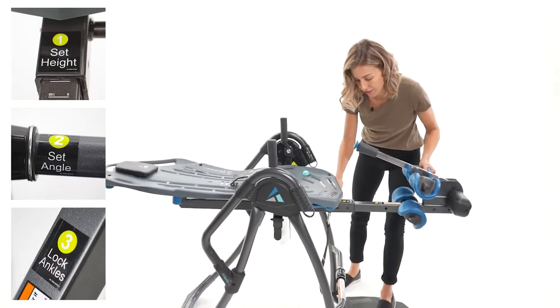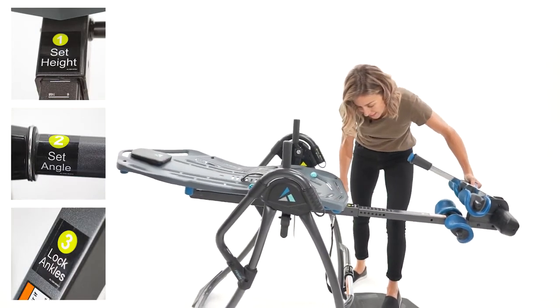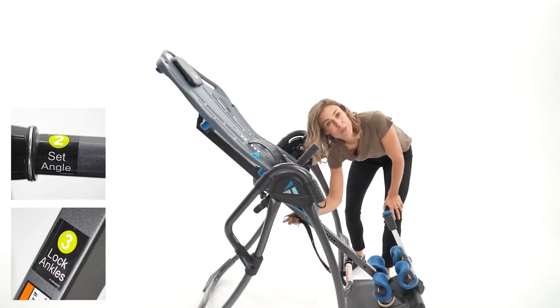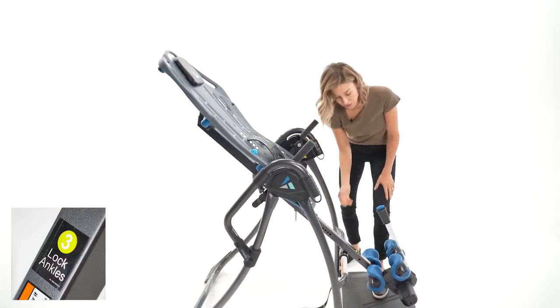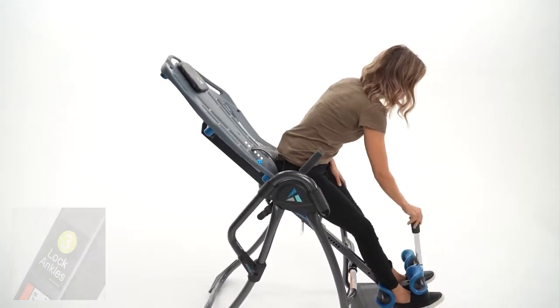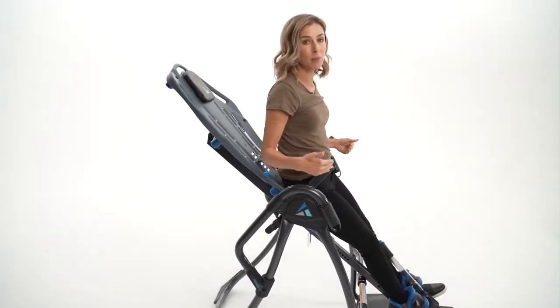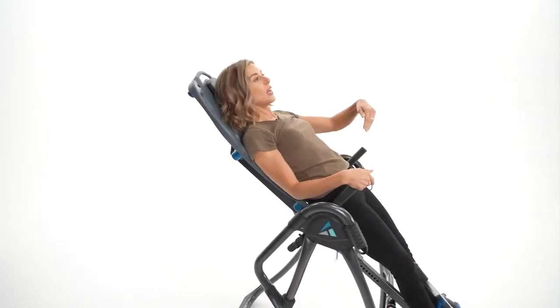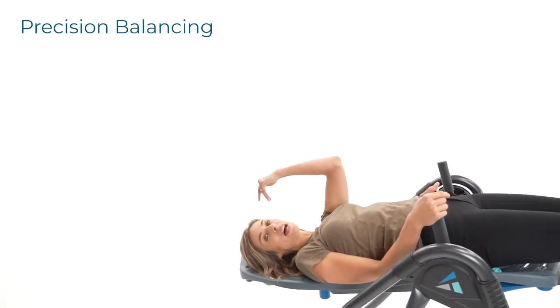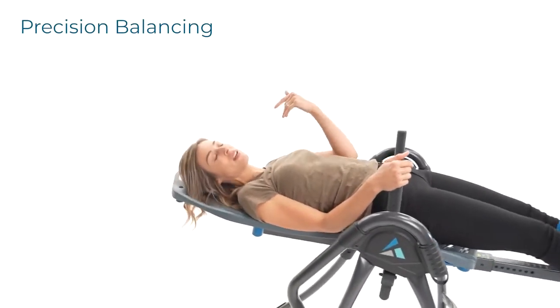Find your height, just slide it until you find it, click in, and then set the angle. What we're doing by setting the height is putting half our body weight on one side of the pivot point and half our body weight on the other, so that the weight of our arms allows us to control the speed and angle of inversion.